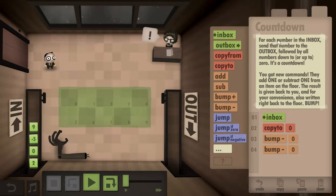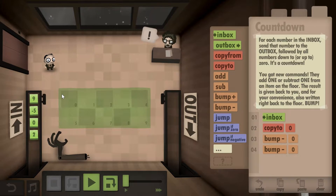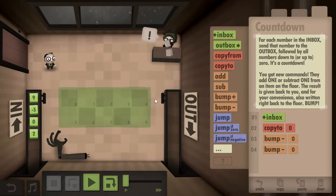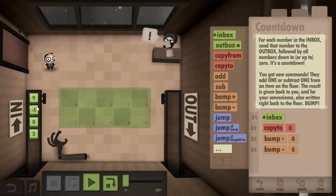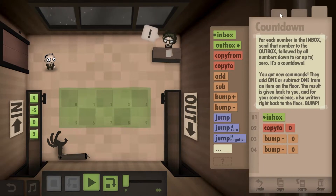It's called Countdown. For each number we pick it up, and if it's positive we count down and put every single number — nine, eight, seven, six, five, four — into the outbox until zero, then we stop and go to the next number. If it's a negative number we go up, so minus five, minus four, minus three, minus two. It sounds pretty challenging.